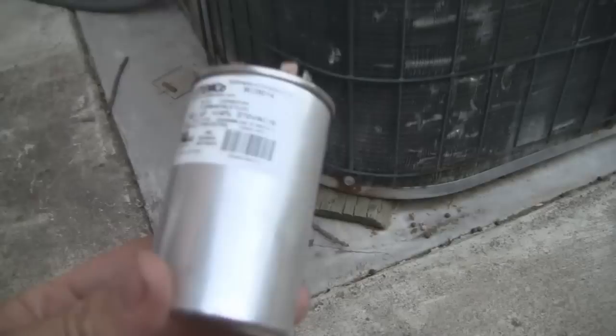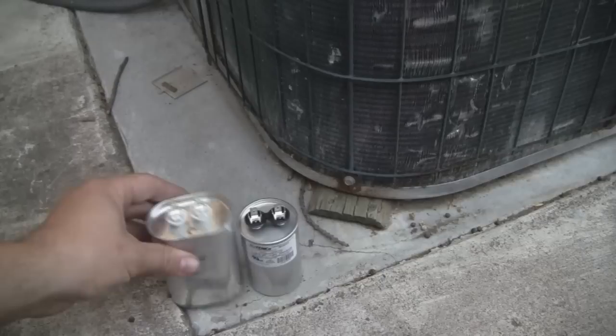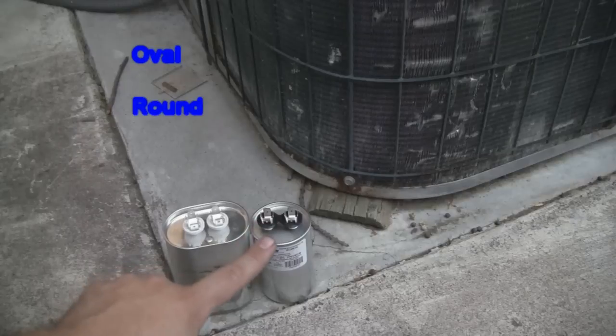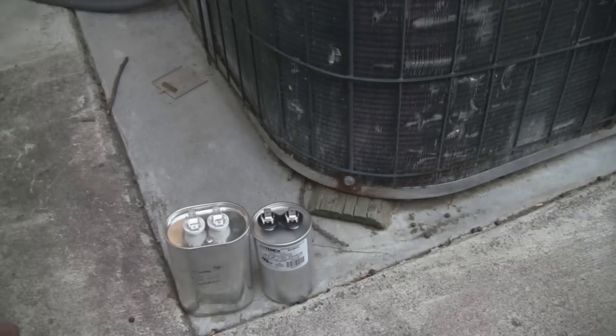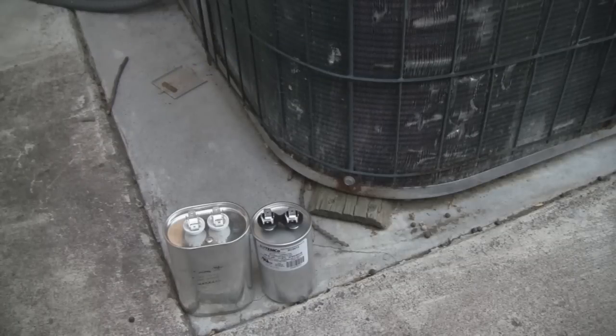That's 45 microfarads — and this may look way too small, but let's compare them. There really isn't a whole lot of difference between these two capacitors. The differences are package type — oval versus round — and a voltage difference: this one's 440 volts, this one's 370 volts. When choosing a replacement capacitor, the two things you really need to worry about are the capacitance rating and the voltage. Since this is a 240-volt system, both of these capacitors are over the required voltage, so even one rated at 240 would probably be okay, but it's always better to shoot a little higher for that buffer.